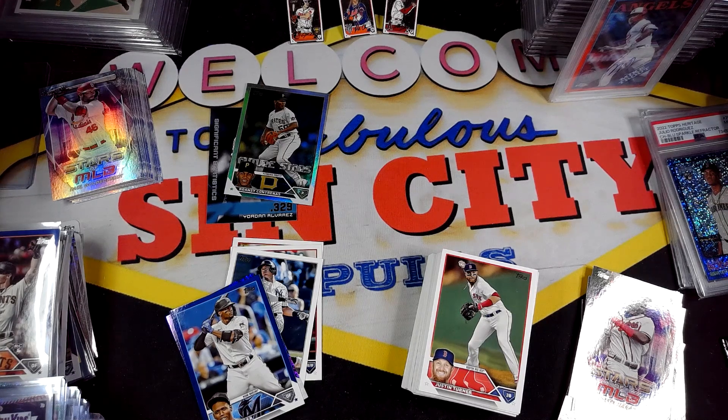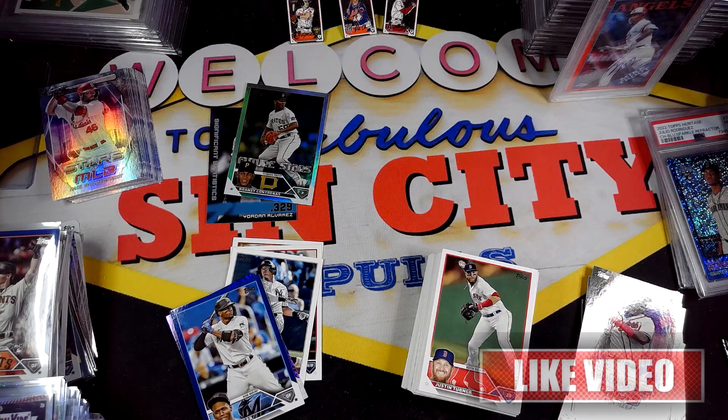All right guys, that is the video. Let me know what you guys think of hangers — what is your favorite retail format so far? Is it the hangers, the fat packs, or the blasters? Let me know in the comments below. Please hit the like button on this video, it helps me out a ton. Hit subscribe so you see more videos, and hit the bell notification if you want to be notified every time I post a new video. Thanks for coming out.